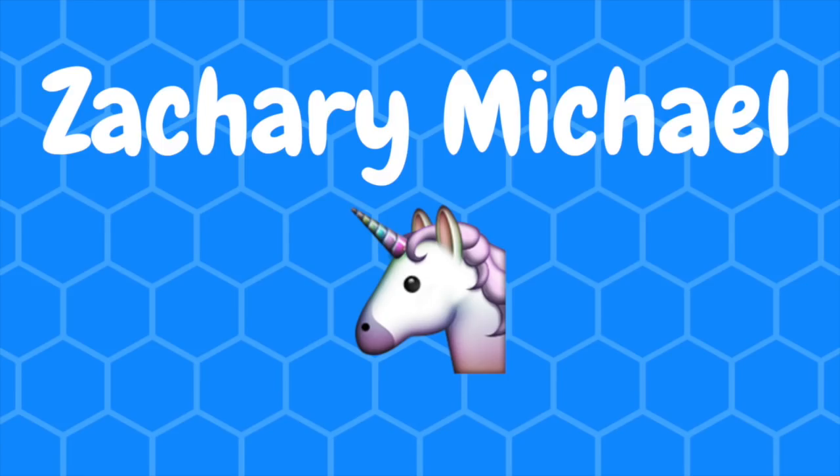Hey guys! Alright, welcome back to my channel. My name is Zach, as you know, and today we're gonna try another Amberlynn Reid recipe! Y'all, have you missed it?